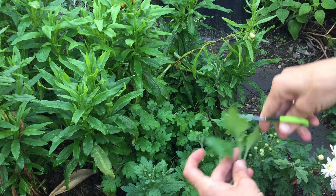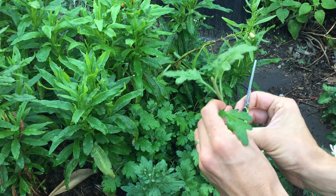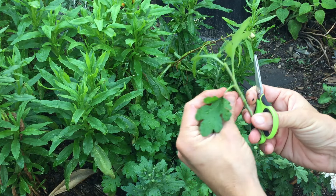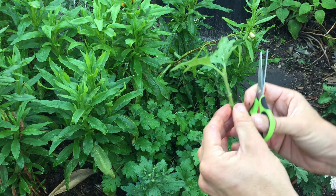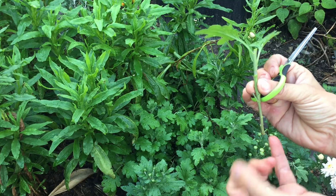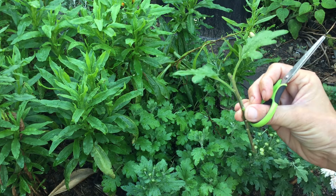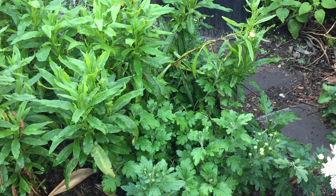I'll then continue to remove the leaves until I have the leaves on top remaining. I'll pop that in a jar of water and I'll start to get roots formed from the bottom, and they'll get roots forming from the nodes at the top of the plant. I'll repeat this process.